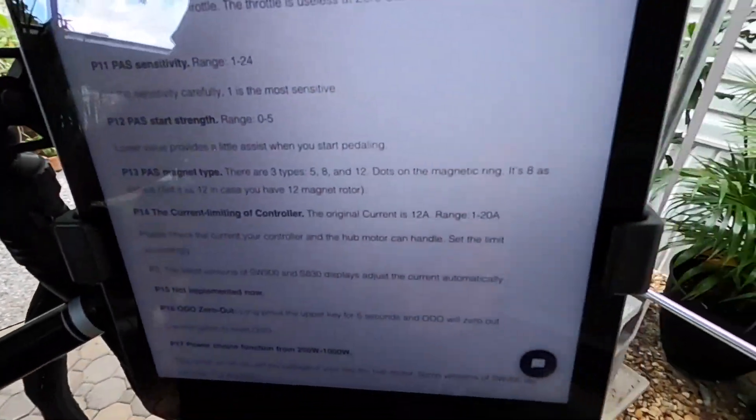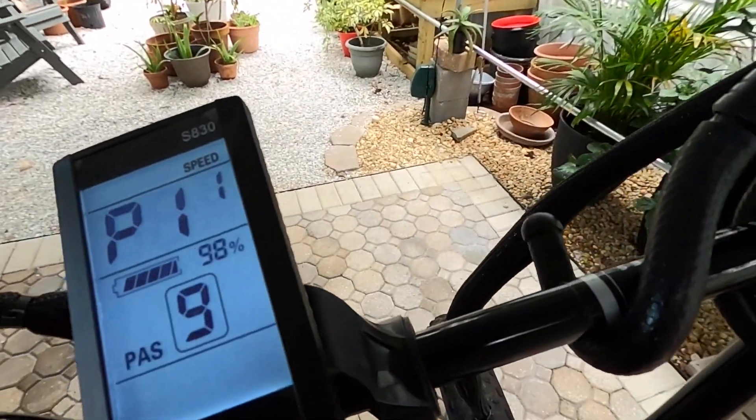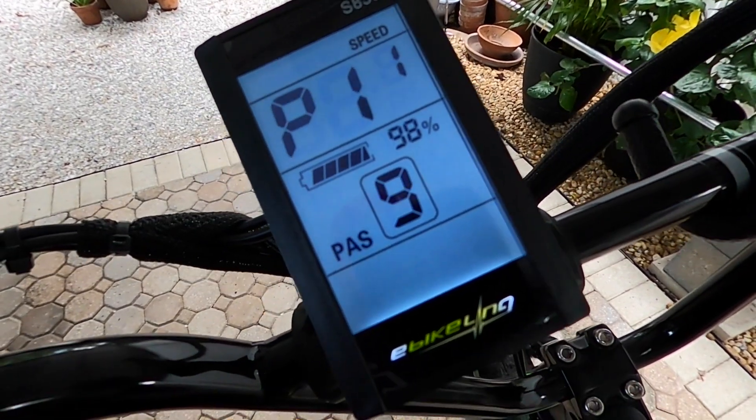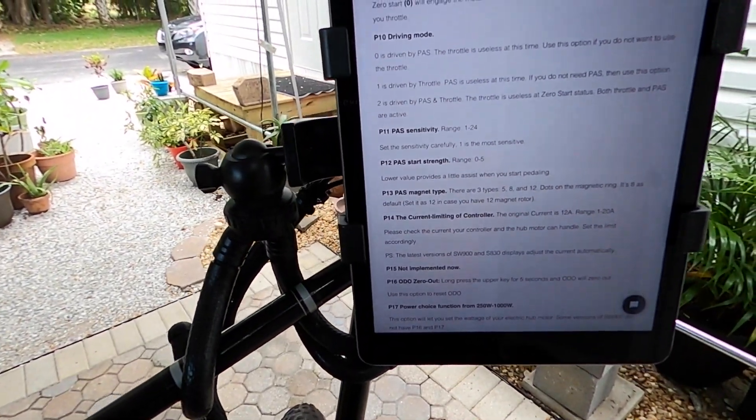P11 is the sensitivity. Set the sensitivity carefully — one is the most sensitive. I played around with it last night trying to figure out what this was, so I'm going to reset that back to one.